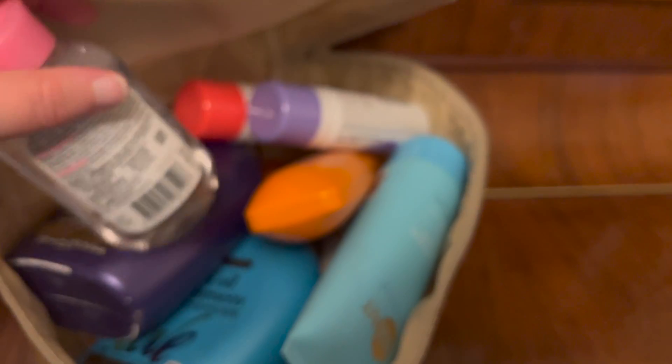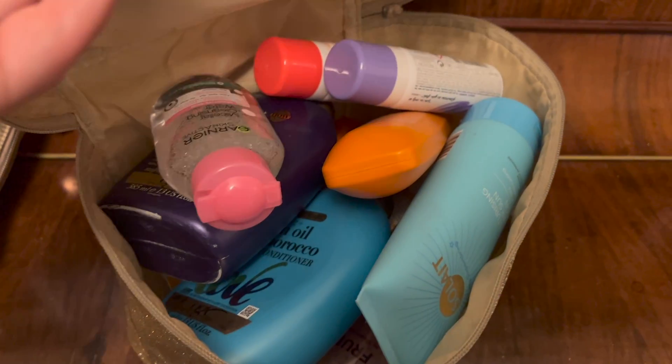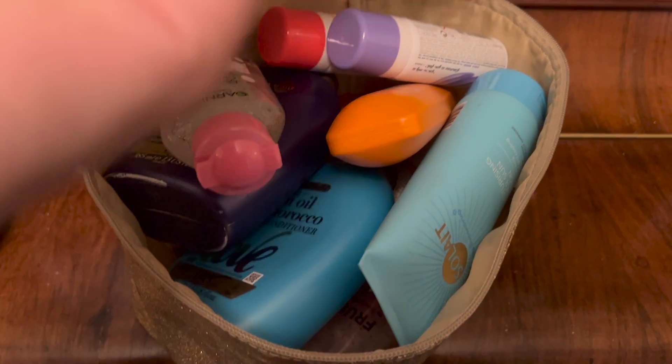More accessories: a bucket hat and a basic cap to protect from the sun — it's going to be about 27 degrees. For toiletries I've got body sprays, shampoo, conditioner, sun cream, micellar water, deodorant, toothpaste, and shower gel. I still need to add toothbrushes, but I think that's all for tonight. I still need to wash some clothes and organize a bit more, but I'll pick up with you tomorrow.